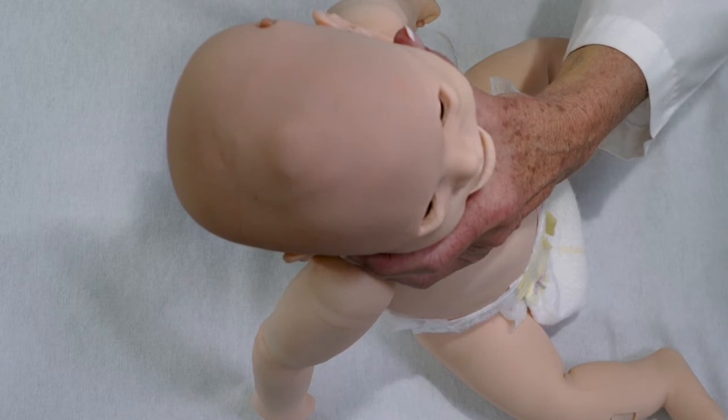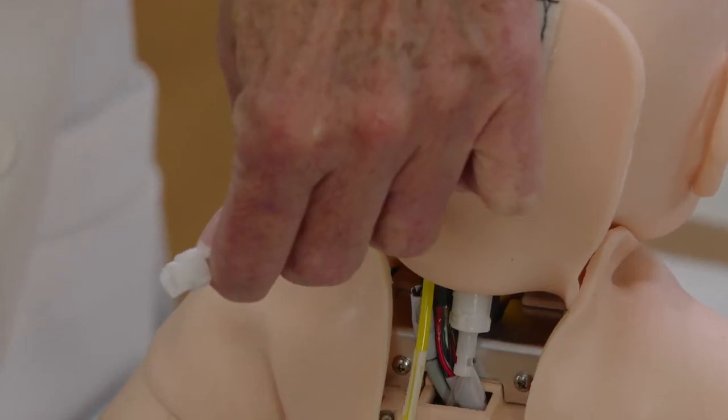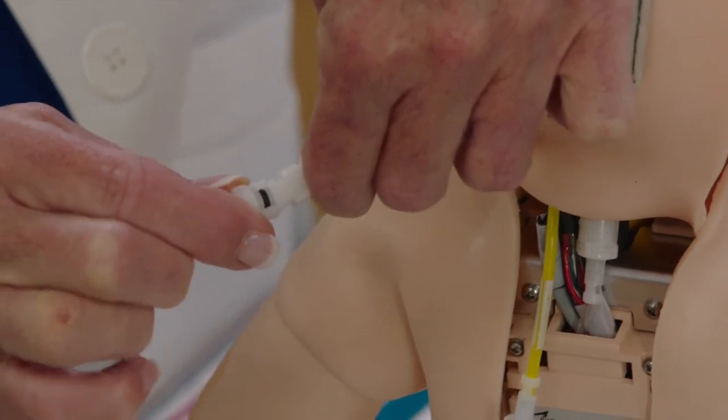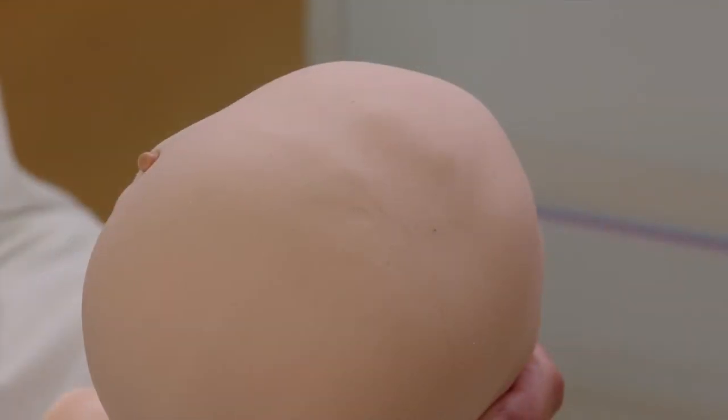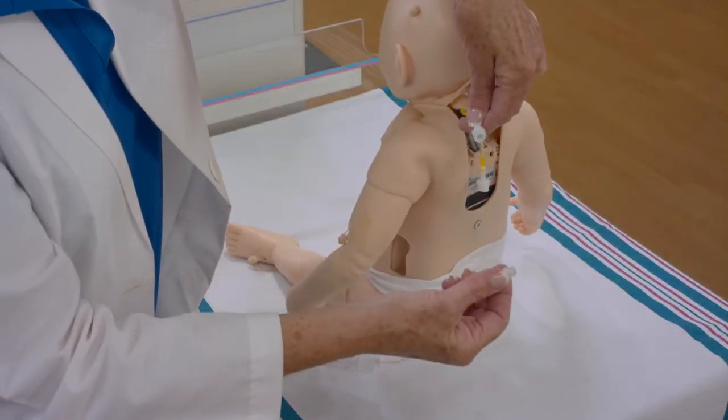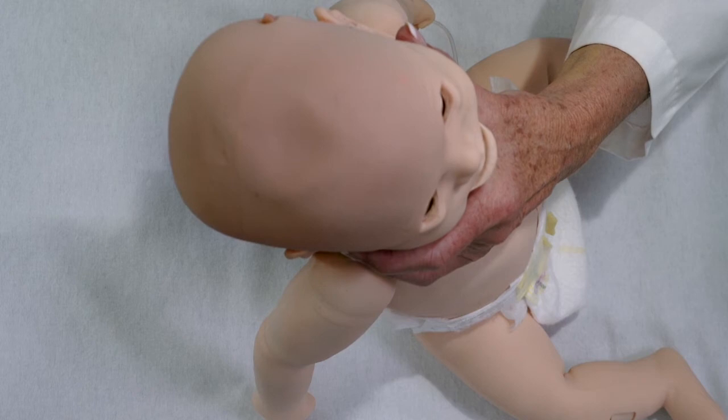To return to normal or depressed fontanelle, attach syringe and tubing to the fontanelle port and remove air for the desired appearance. Remove the pneumatic assembly from the fontanelle port and the fontanelle will retain the appearance set.